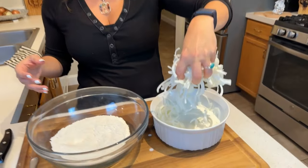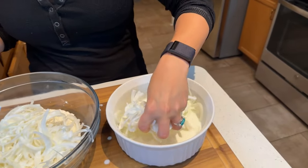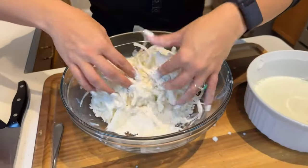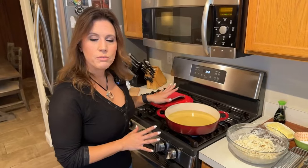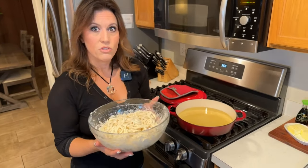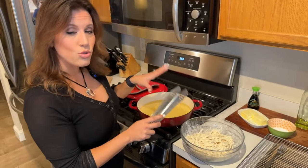Just grab some of the onions, let the buttermilk drip off, then place them in the bowl with the flour. Do that until all the onions are in the bowl. Then take your hands and toss them with the flour so it coats all the different pieces. Toss and coat until they're all well dredged. We've got our oil up to 350 degrees and our onions dredged in flour, buttermilk, salt, and pepper.